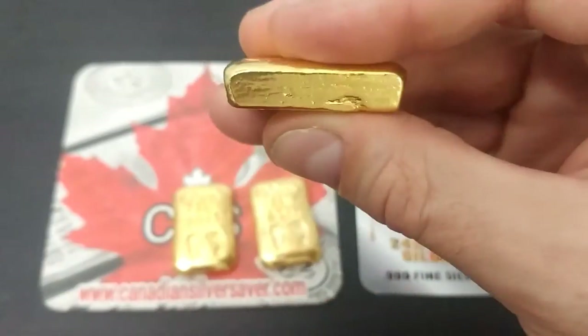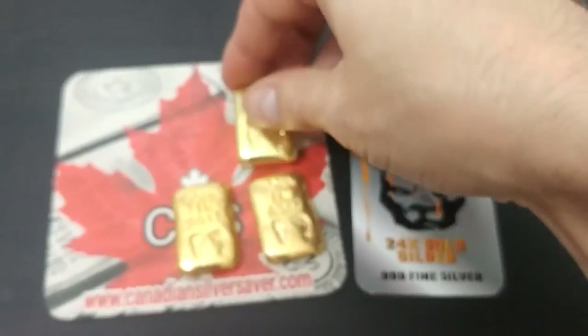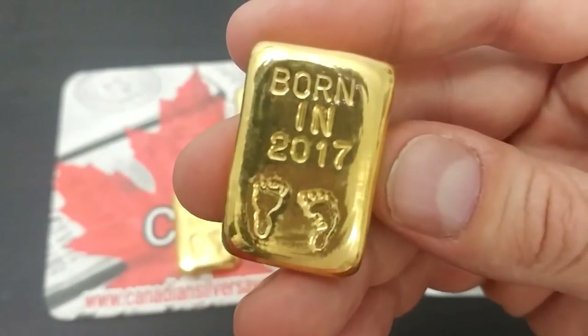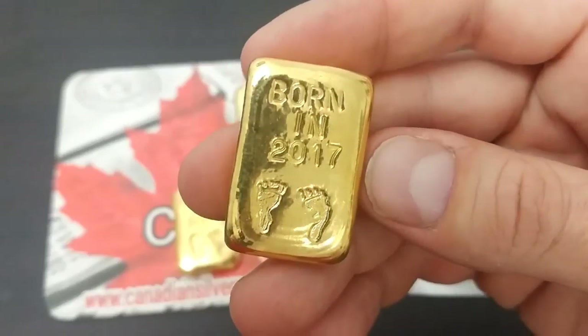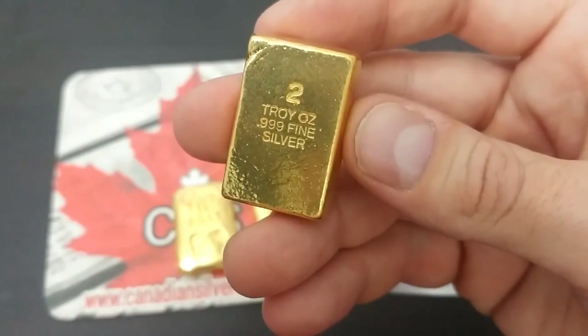Really cool — I like that the two ounce is a little bit extra chunky with great pour lines. The other two ounce I have here — so we did four for me, two of each, just to start and feature them and get the word out there. It's just a really cool memento for the birth of your child.